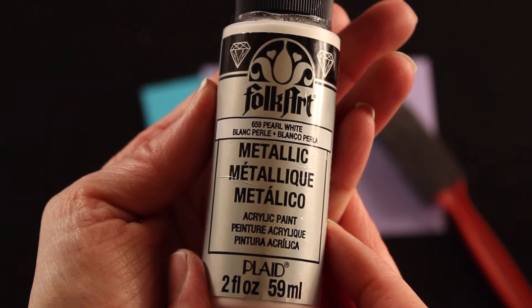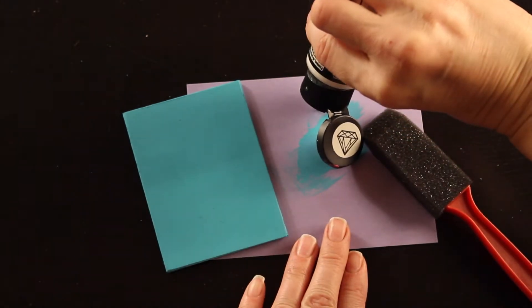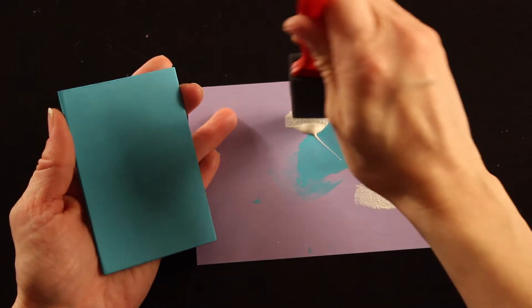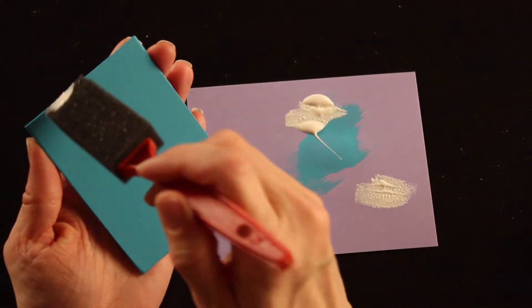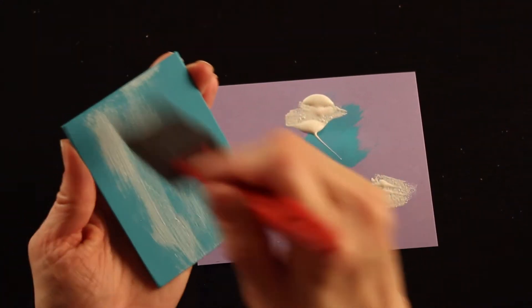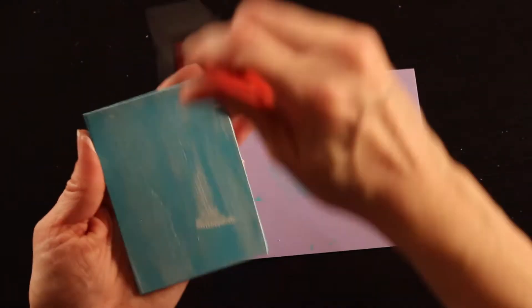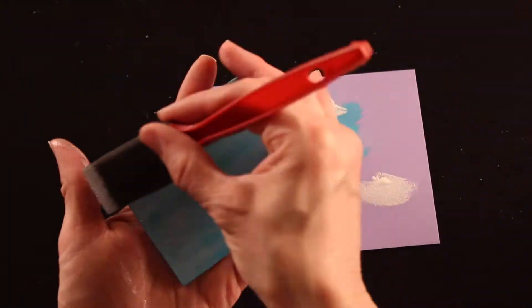Once that's dry, take your pearl white metallic paint and just put a little over the door. I don't want it to completely cover up the blue — I just want it to give a very frosted look. Just put a little bit on and lightly brush it with the foam brush. You can see it looks like frost, icy and pretty and very wintry.